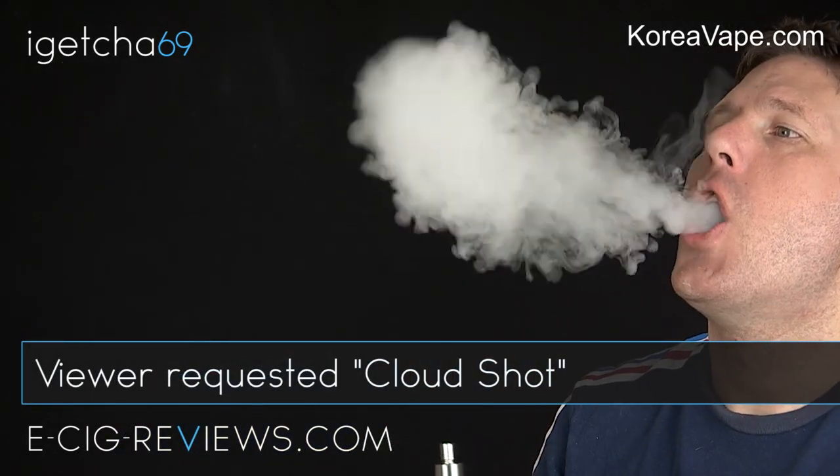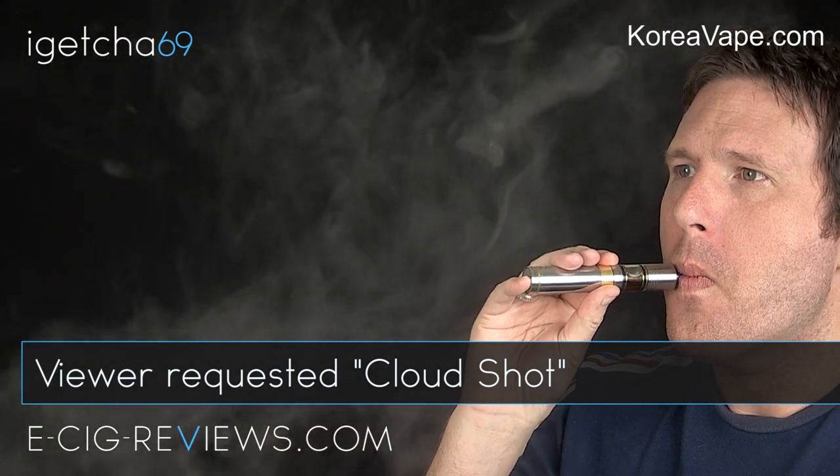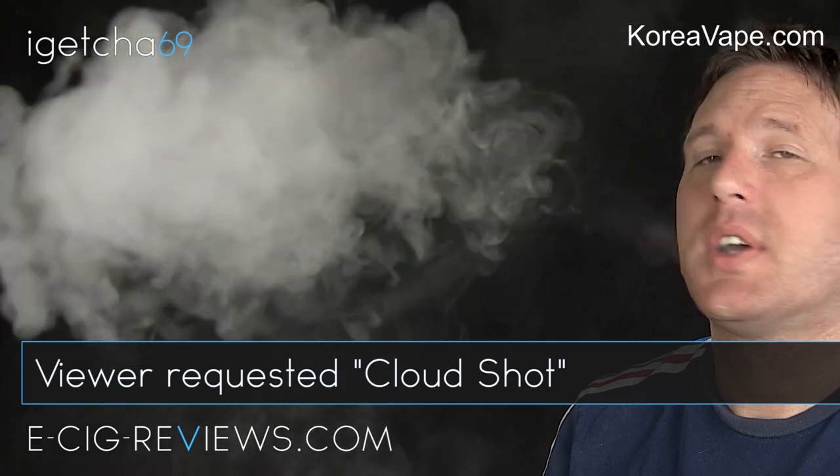You can see I'm getting plenty of vapour. I always say though, bear in mind that the amount of vapour you're going to get will be totally down to your own personal setup - in this situation it comes down to what sort of atomizer you use, the type of resistance, the type of e-liquid, the type of voltage you're pushing through the coils. But nevertheless with the setup I've got here you're going to get plenty of vapour.